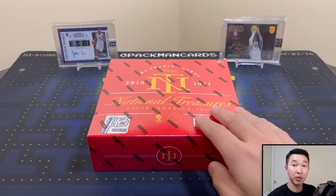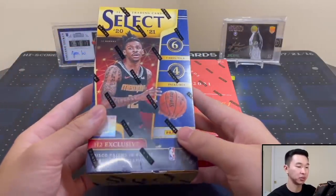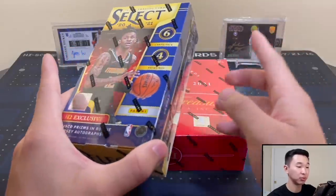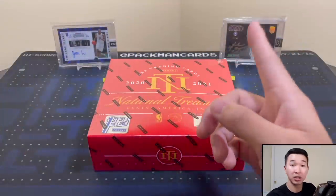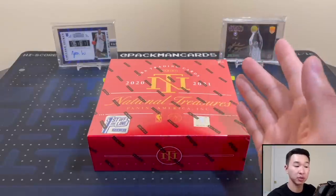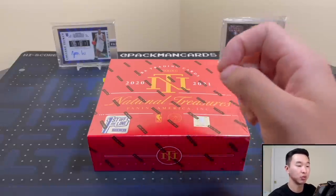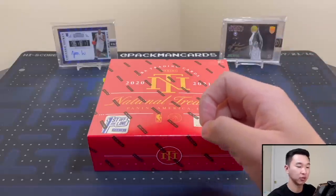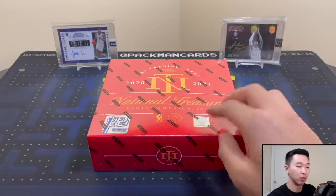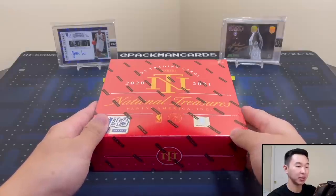For the giveaway, we're giving away a box of Select H2 — this is what those look like, and we'll be reviewing that one soon. To enter, like the video, subscribe to the channel, and comment down below what your favorite sports card product is and why. One entry per person, no additional entries on multiple accounts. All rules and information are down below in the description.